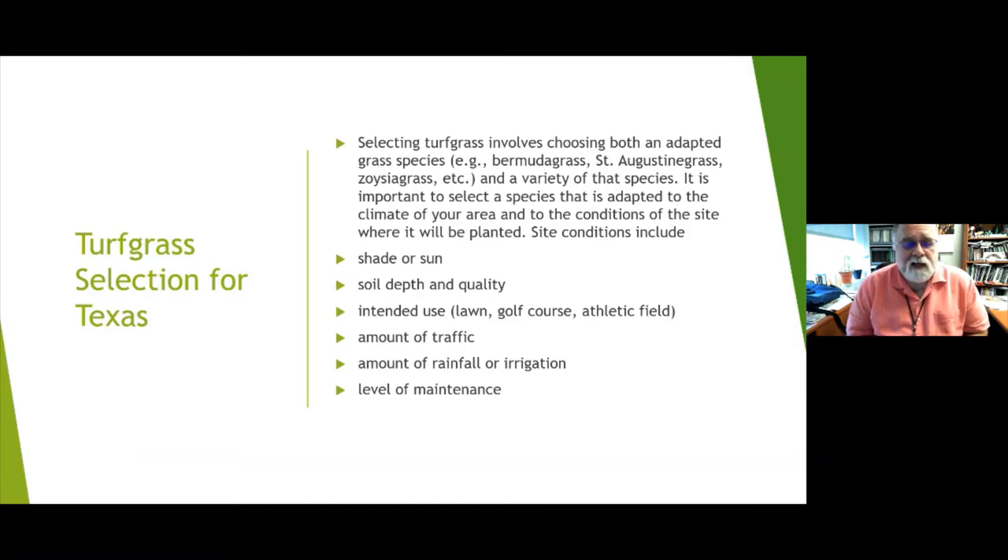It's important to select a species adapted to your climate and site conditions. Probably the most important site condition is shade or sun — does it have full sun, full shade, or dappled shade? Those are the things that keep us from having a happy lawn. Certain grasses will take shade and certain ones will not, so know which variety you're picking and how much sun it requires each day.